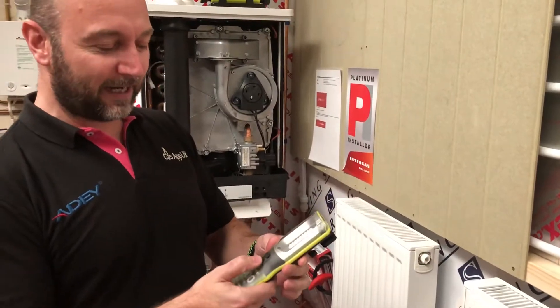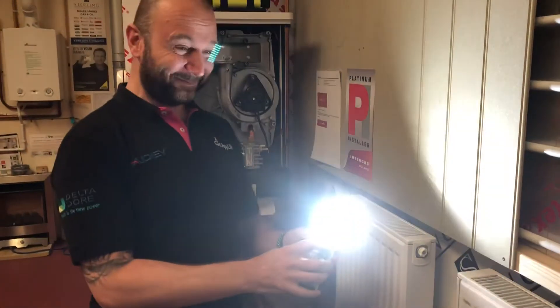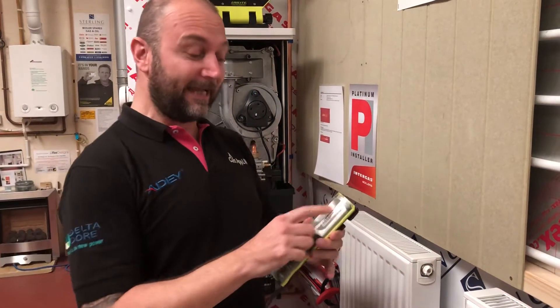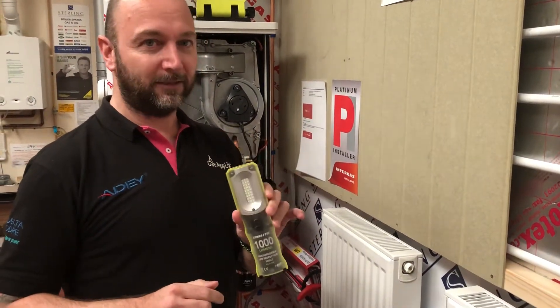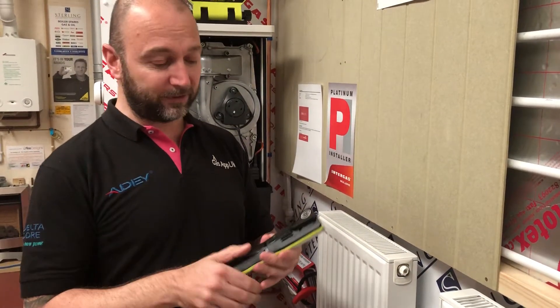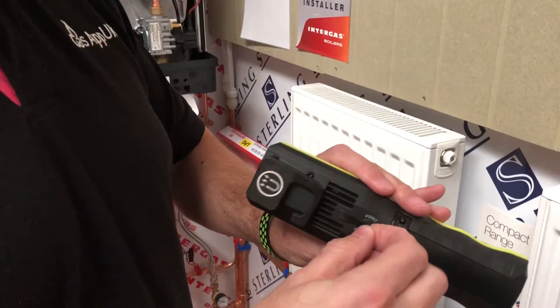So what you've got here is a super bright LED torch. Now the LEDs are Samsung LEDs, so they are proper — not like the normal stuff that you buy, the cheaper end stuff where you recharge it and it runs out. Talking about recharging, there's a recharging point on the back, which is handy.